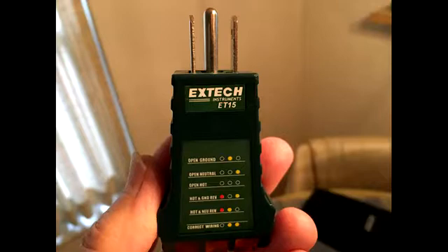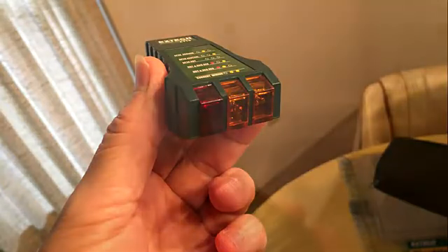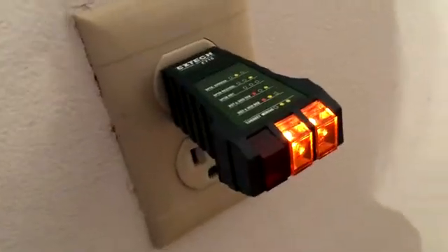This outlet receptacle tester detects if you have proper wiring in your outlets. If the wiring is correct, it's shown by a middle and right amber light on, and the red light on the left will be off, as shown in the picture here. Otherwise, different error conditions are shown. As you can see here, the two amber lights are on, so everything is fine as far as the outlet is concerned.